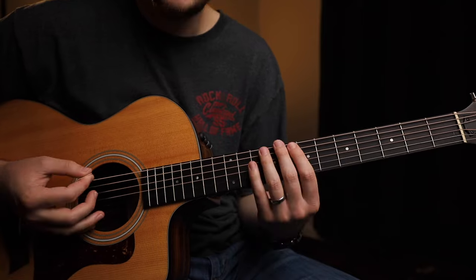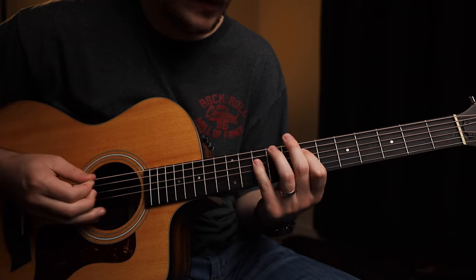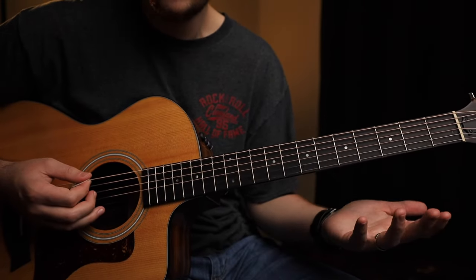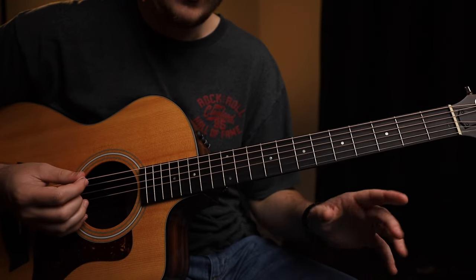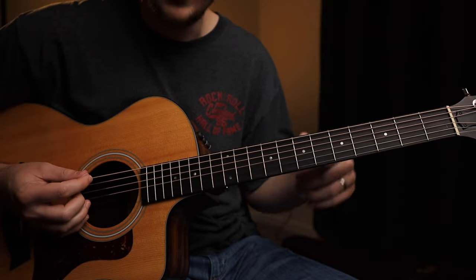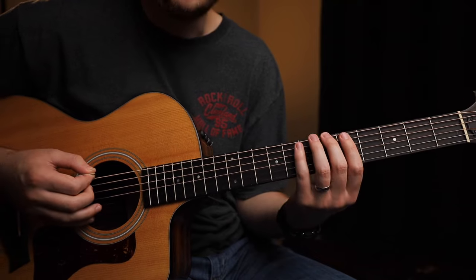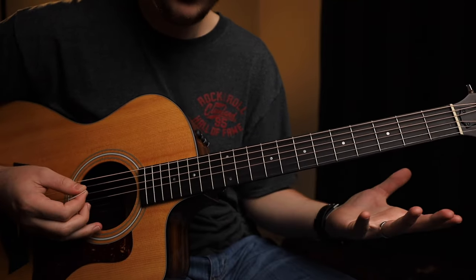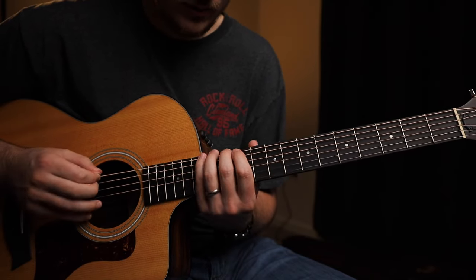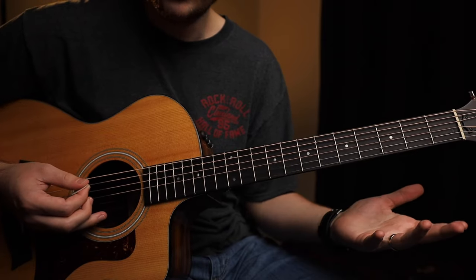Conversely, if you're in the key of C major, you can obviously play the C major pentatonic scale, but you can also go backwards and play the A minor pentatonic scale - that'll work as well. And just like moving scale shapes around, moving this family of scales around works too. So if we're in the key of G minor, playing B-flat major pentatonic also works. And if you're in the key of E major, playing C-sharp minor pentatonic also works.